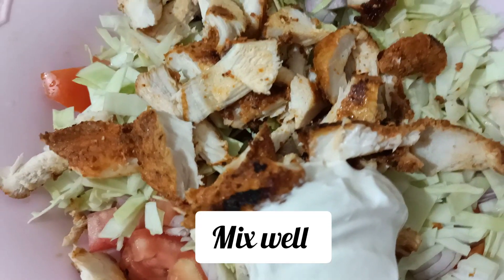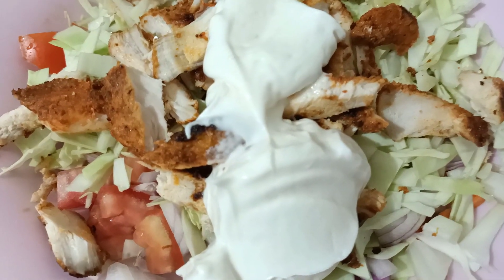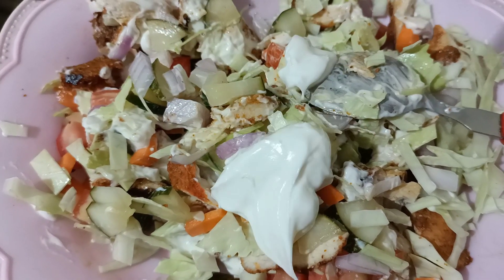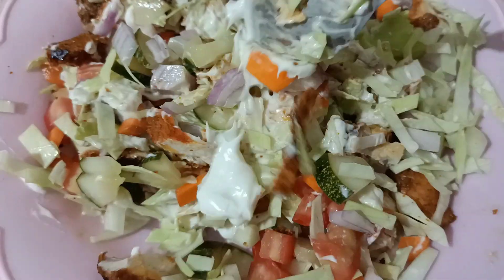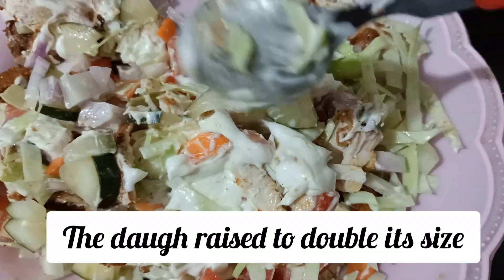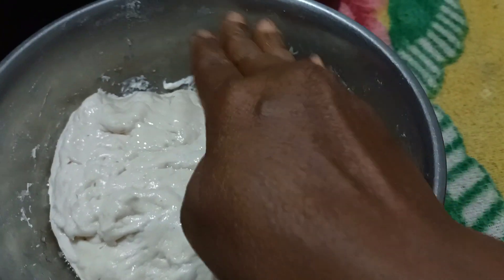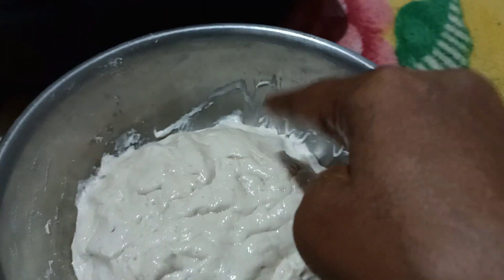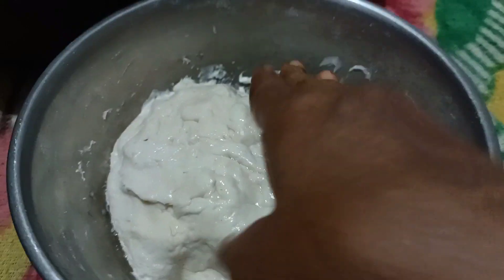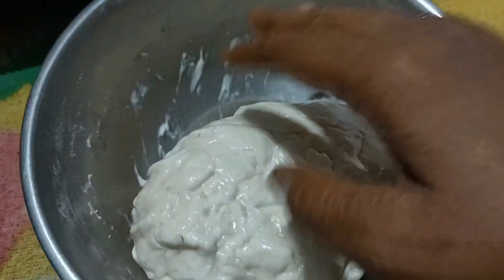Now let's make the mayonnaise sauce. Add 2 tablespoons of mayonnaise and mix it in. Mix the mayonnaise well. Now the filling is ready for the shawarma. We are going to make the dough balls — put the balls together. Then we have our portions cut and the dough balls are made.